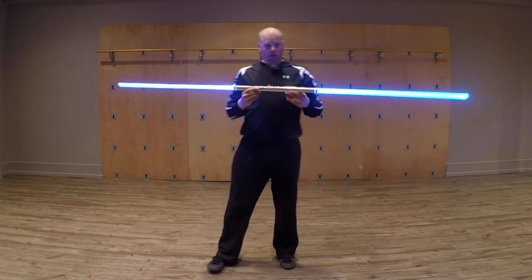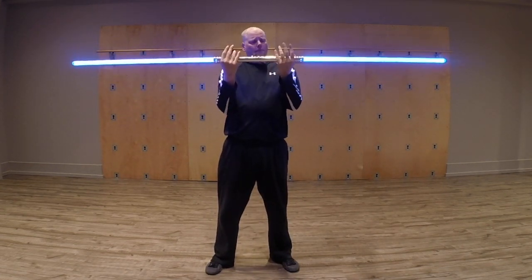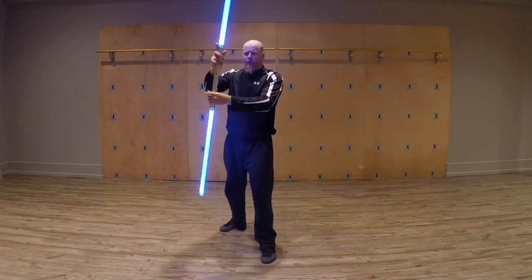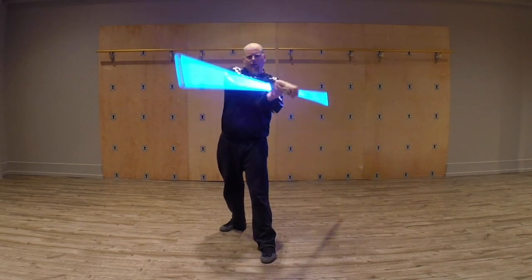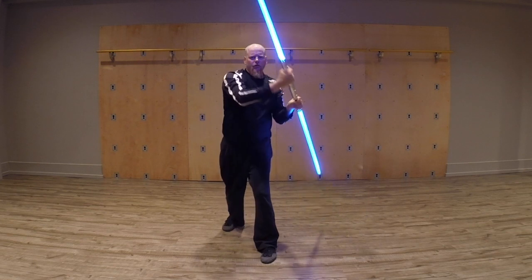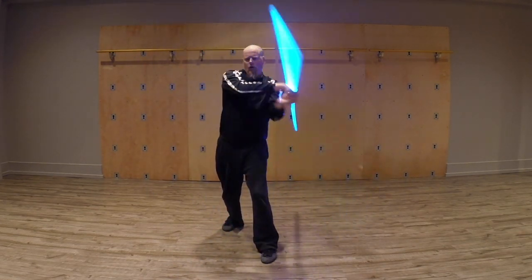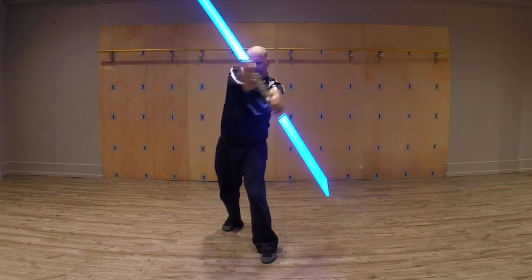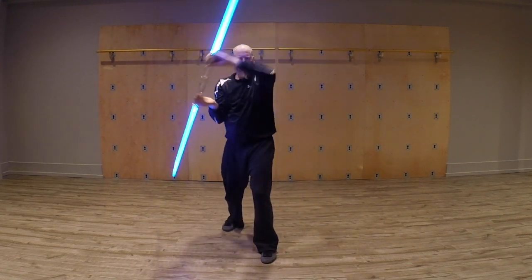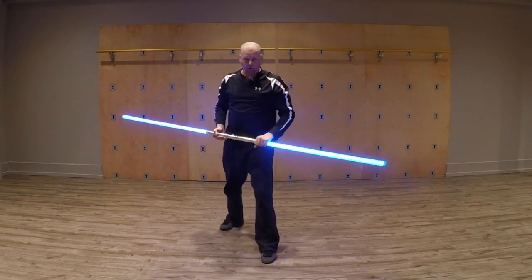The other limitation is of course the length of the hilt and the vulnerability of the hands. As I'm going through this range of motion, most of the time my hands are just presented right at you. Also, if you notice, there is a gap right in the middle where the blades do not really cross very often, and this presents a big weak point.